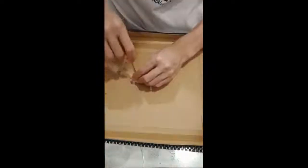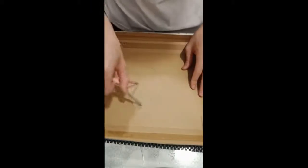First of all, get your cardboard. Draw a 6cm circle and then cut it out.